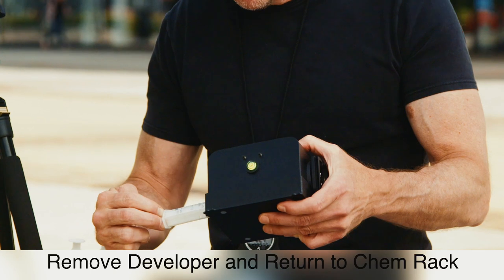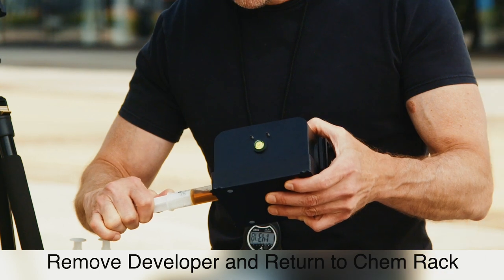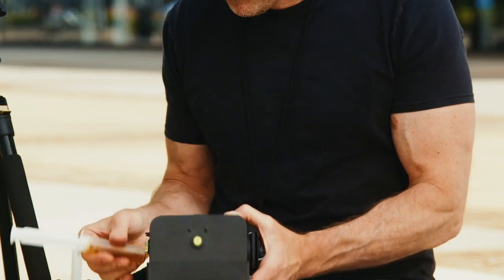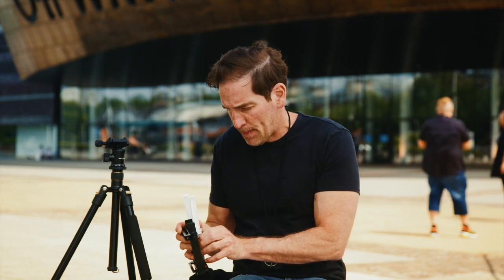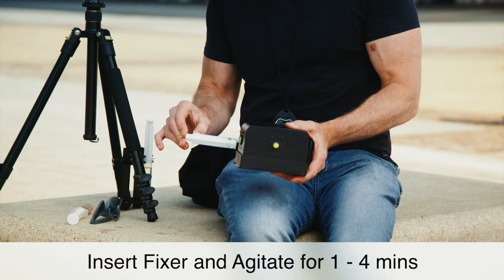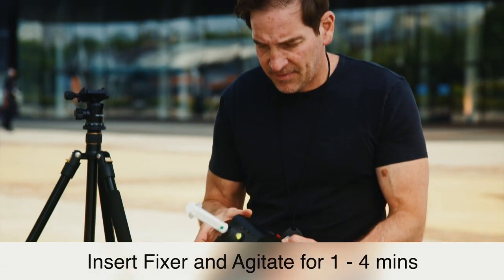It's really dark now, so this will definitely be the last print on this bit of chemistry. Okay, get the fixer — fixer goes in. It's been four minutes with the fixer. I think the chemicals are becoming exhausted — it's started going just a light tiny bit over. I'll go about 20 to 30 seconds over with this fixer as well.